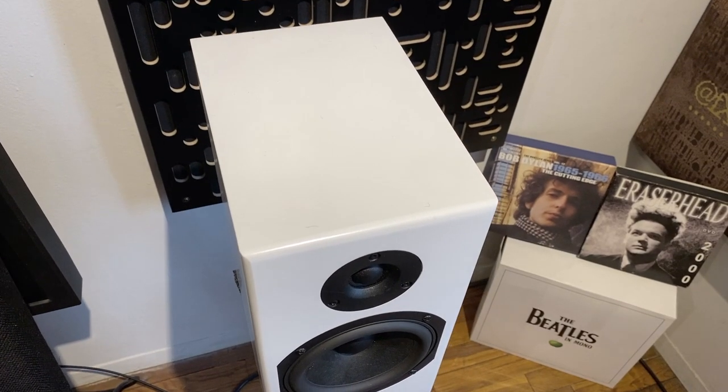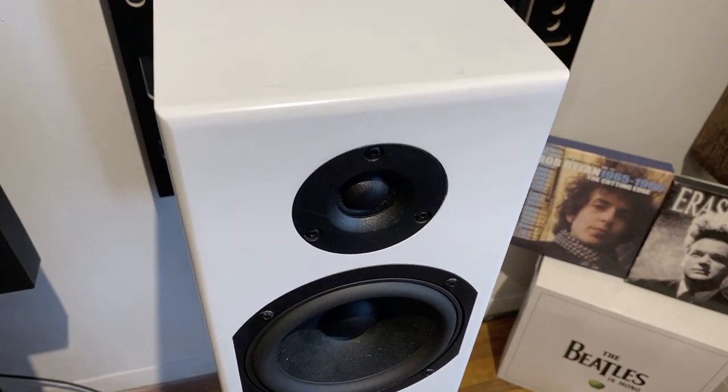I've been a fan of Totem Acoustic since the late 1980s. It was yet another small stand mount speaker, two-way, sort of average, nicely finished, but the sound was different. It just connected the dots better. It had more get up and go. It made me feel something I wasn't getting from other small stand mount speakers. And now today, embarking on this review of the Totem Skylight small stand mount speaker, it was deja vu all over again. It had that thing that I hear from Totem speakers. So that's what we're doing today, the Totem Skylight.